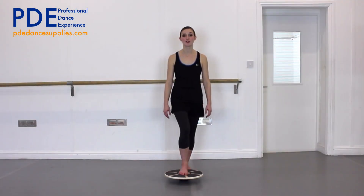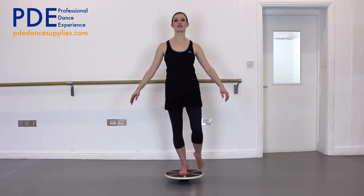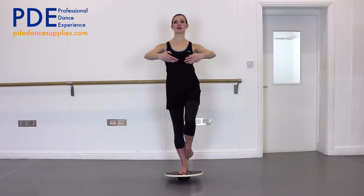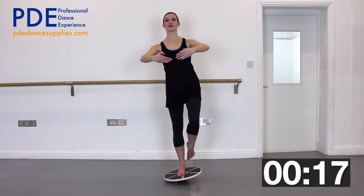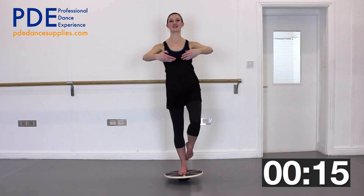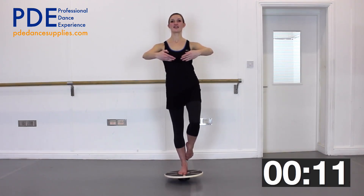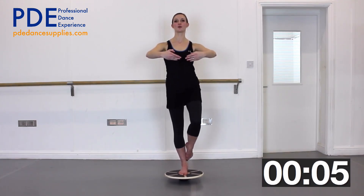Step up onto the wobble board and take your other foot just above your ankle. Take your arms to the first position and wait for 20 seconds, really lifting up in the front of your stomach. Don't worry if your ankle is wobbling — mine is as well. Just let the ankle move around. Lift up in the front of your stomach and make sure your weight is up and forwards, not sinking back onto your heel.